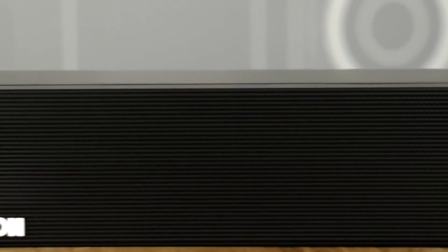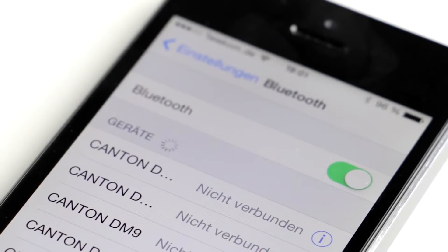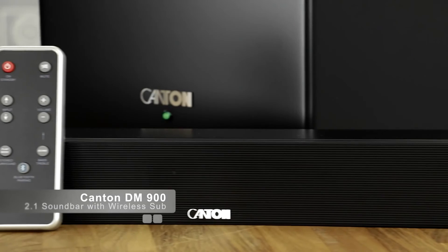With a Kanton DM900 you will not only experience a much better sound from your TV, but from your music too. Simply connect your smartphone, tablet, or laptop computer to the system via Bluetooth and enjoy your music wirelessly — and, using the Applix protocol, in CD-like quality.